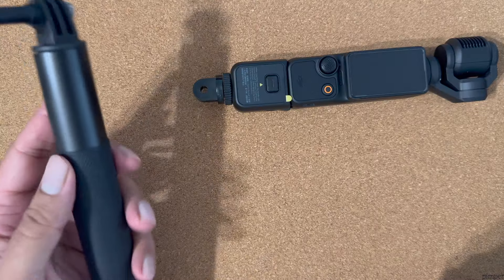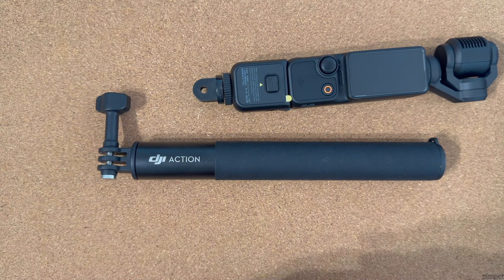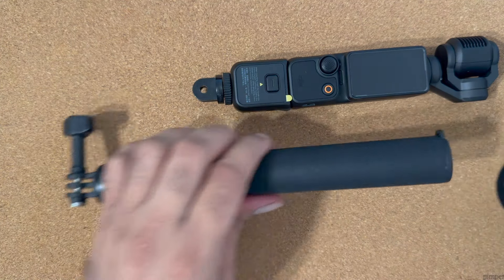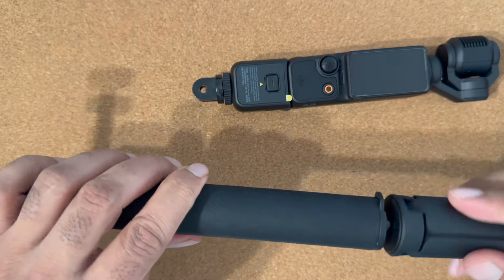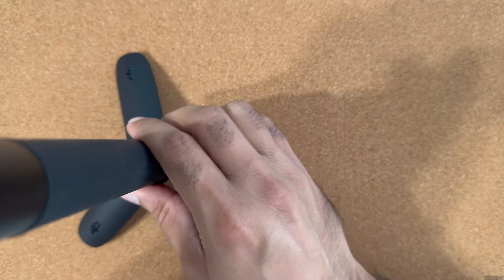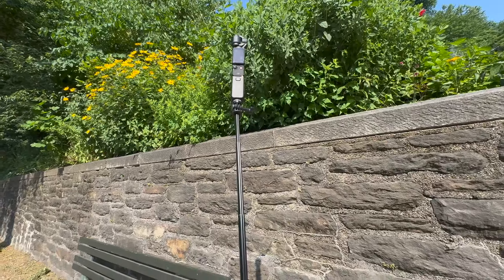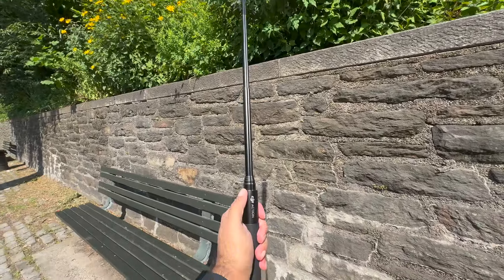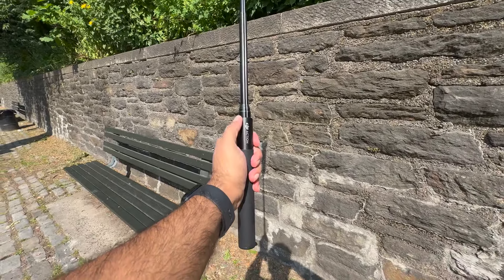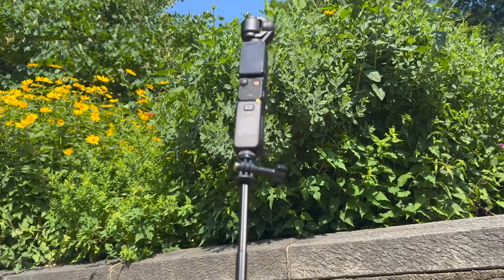Next recommendation is this light duty selfie stick. I got it with a DJI Osmo action camera but you can use any light duty selfie stick with a tripod attachment. This works as your tripod on the go and lets you extend your camera beyond your normal reach.